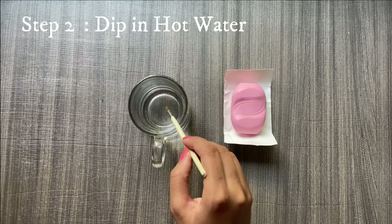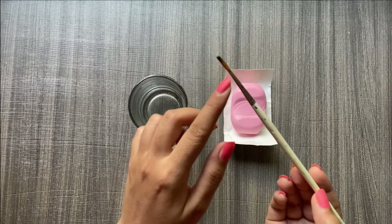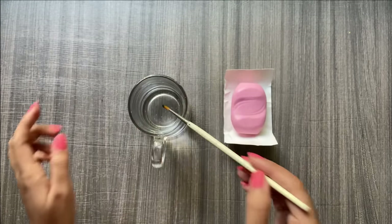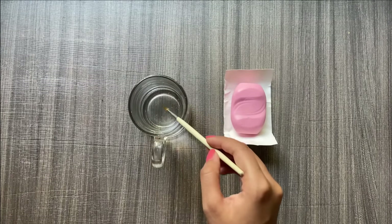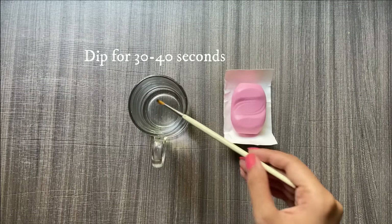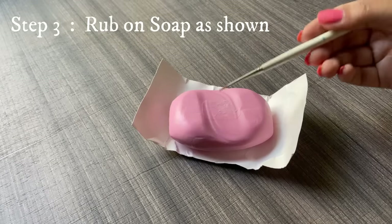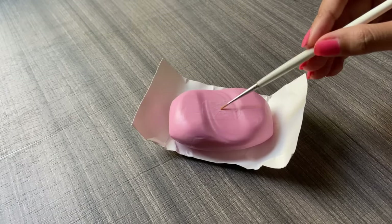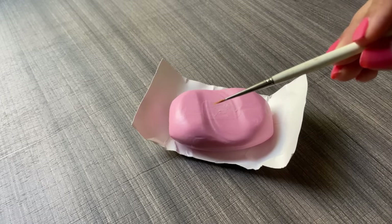Taking brush number one, I'm going to dip this brush in the hot water. Just make sure the glue doesn't come out — you need to be really careful and make sure only the bristles are in the hot water. I'm going to keep the bristles in for about 30 to 40 seconds, then rub them onto the soap. Just see how I'm rubbing the bristles — I am trying to get it back into its original form, so make sure you're really careful while you do this.